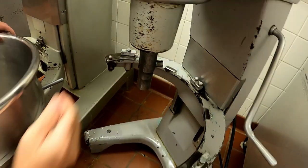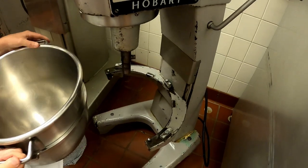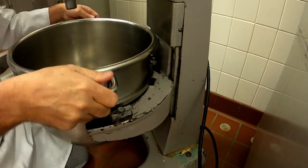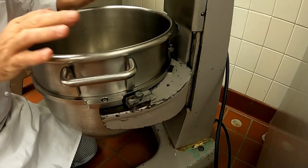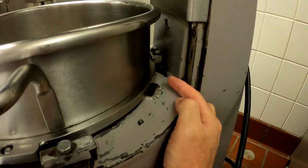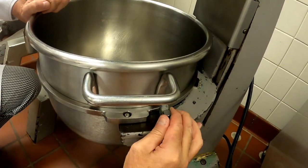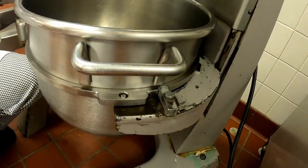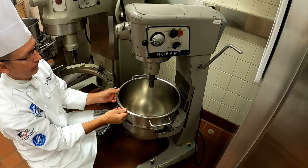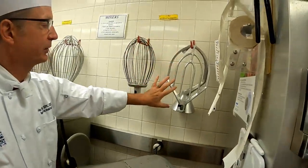We always seem to have students having problems with this, so we're going to lower this bowl and slide it up underneath. Push it down - as you notice, it's underneath back here under the lip. Then we're going to take the locking pins and lock the bowl down on this side as well as on the other side. By locking it down, the bowl is secure.